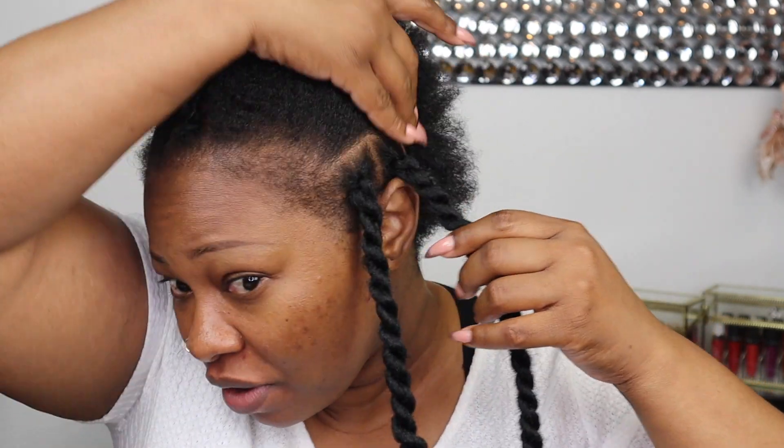Hey beauties, it's your girl Cloramoy and I am finally here with a crochet hairstyle. I'm using marley twist and doing individual twists on my hair — I'm so excited that my hair is long enough. I'm being very careful with my edges, not taking any of them in, keeping it all out and doing it very light with no pulling at all.